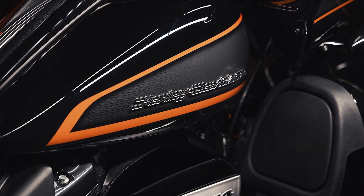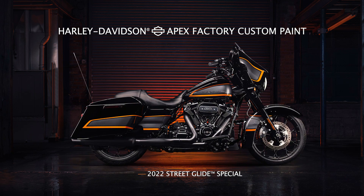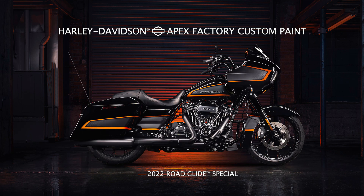All of these are the five models in the Touring Special lineup. They are: Street Glide Special, Road Glide Special, Road King Special, Ultra Limited, and Road Glide Ultra.